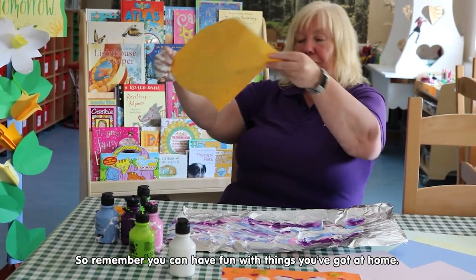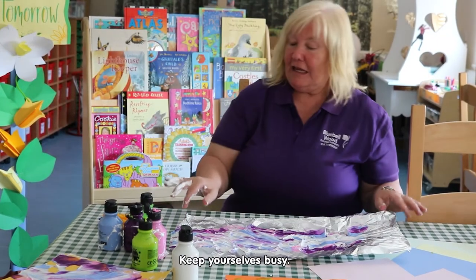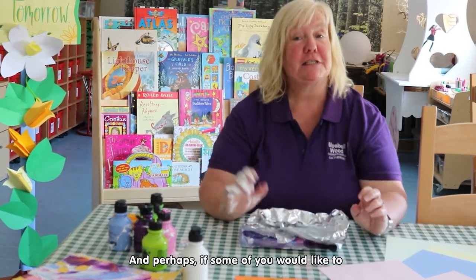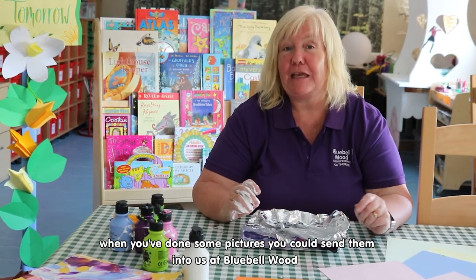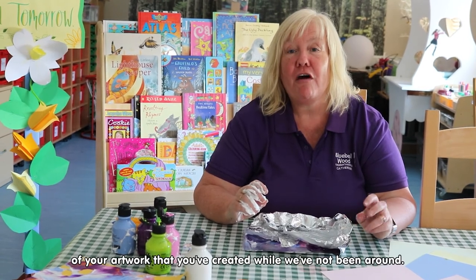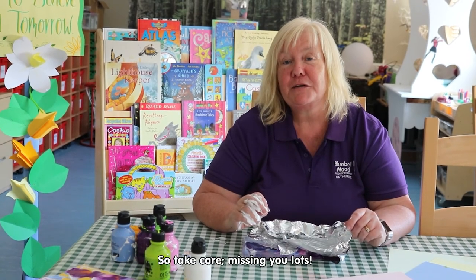So remember, you can have fun with things that you've got at home. Keep yourselves busy and we hope to see you soon. Perhaps if some of you would like to, when you've done some pictures, maybe you could send them in to us at Bluebell Wood, because we'd like to do a really nice display of your artwork that you've created while we've not been around. Take care, missing you lots, hope to see you soon.